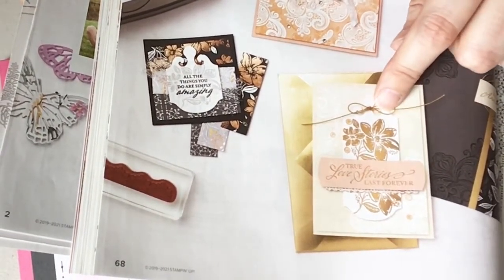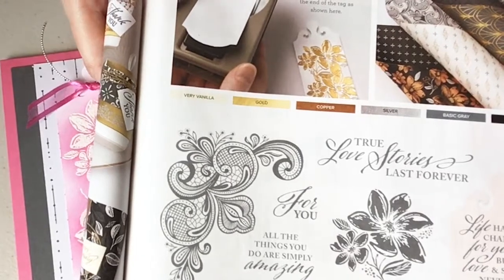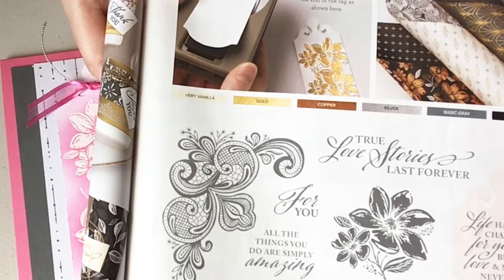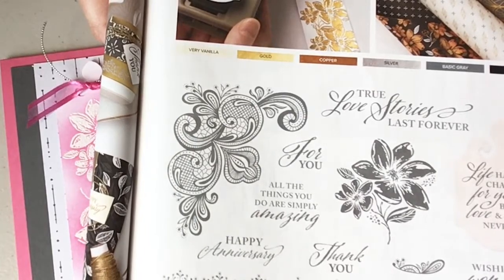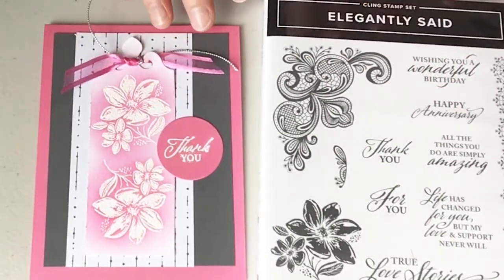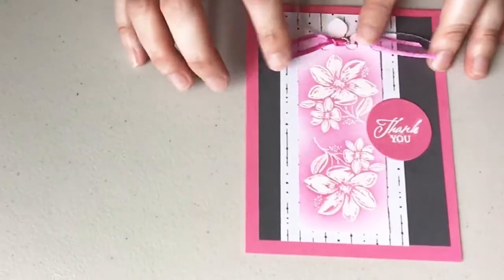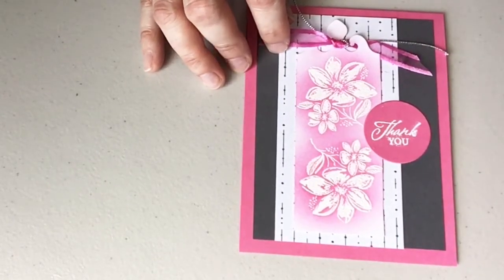I kind of got my inspiration from that, and at the top of page 69 they tell you exactly the measurement for your cardstock — one and three quarters. I left the tag straight at the bottom, but you can get even fancier. This is a fancy suite but my card isn't super fancy. I haven't done heat embossing in a while, so I wanted to feature it because our powders changed with the new annual catalog.